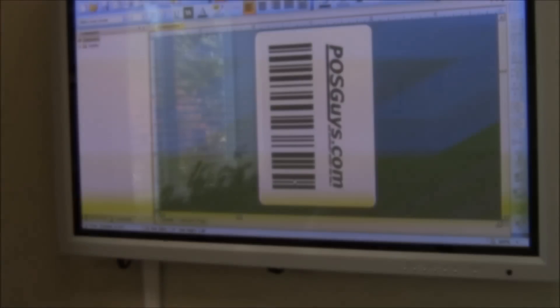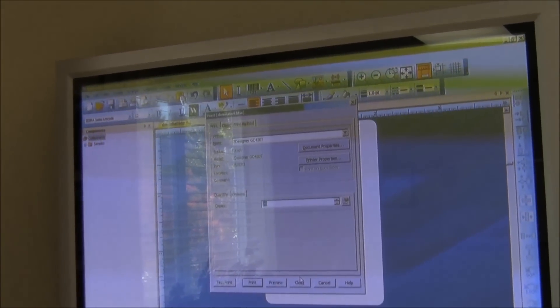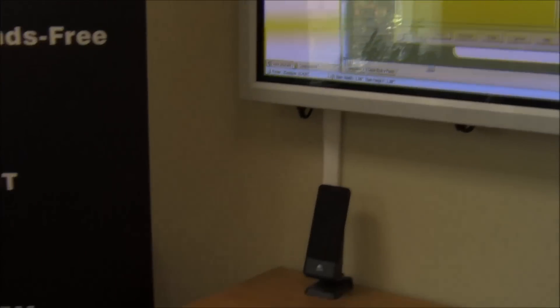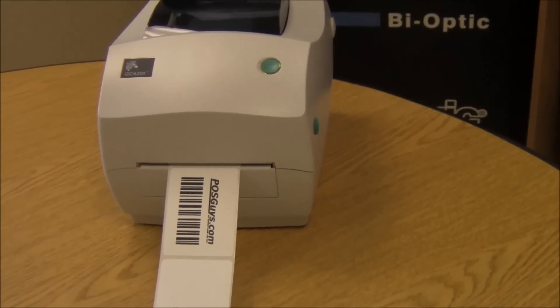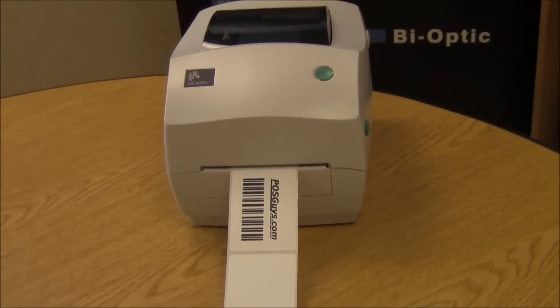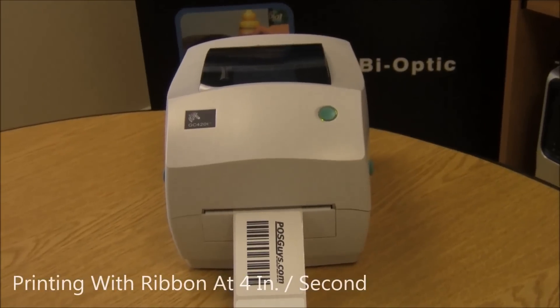We're going to do a demonstration of label printing, so you can see the label on the screen here. For settings, we're going to have it at its darkest and printing at its fastest — speed 4 inches per second, darkness 15, and printing thermal transfer.